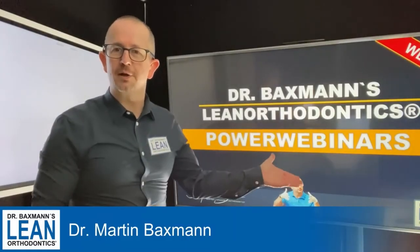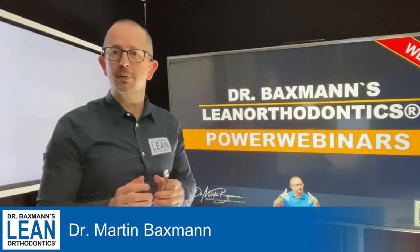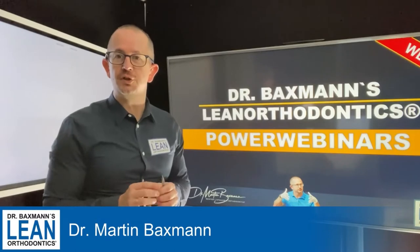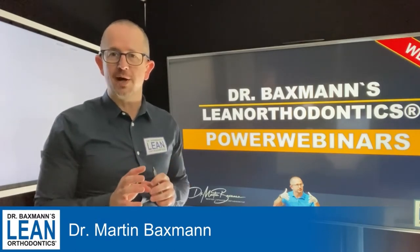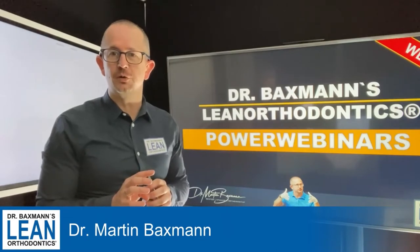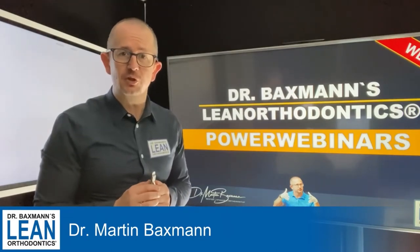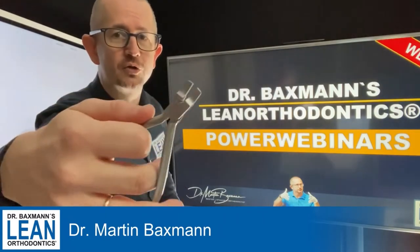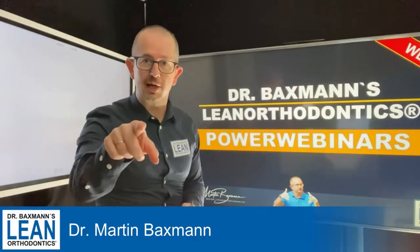Welcome to my PowerWebinar Series. My name is Dr. Martin Bexman and today in my wire bending session we're going to use a utility wire. It's somewhat old school but it's still one of the best tools for a lot of things. What we need is a 1725 stainless steel wire, and this one here is a Tweet Plier. Now let's get down to action.